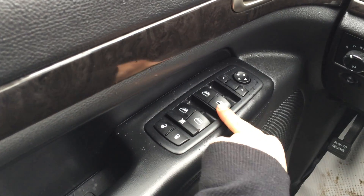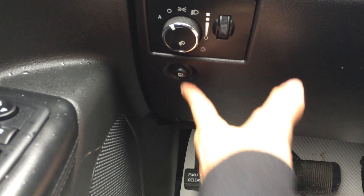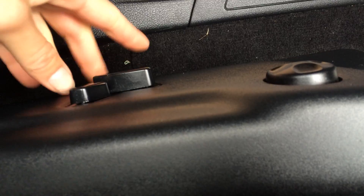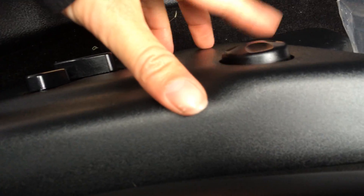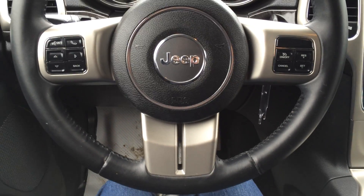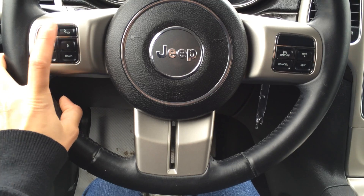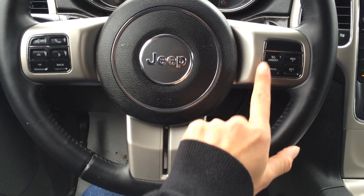We have powered locks, windows and side mirrors. Lights, dashboard lights, and your gas tank cap release. Storage on the side of the doors. Both driver and passenger seats are power adjustable and they both have lumbar support. This is a tilt steering wheel — it's fully leather wrapped. You've got your Bluetooth, hands-free communication and cruise control.